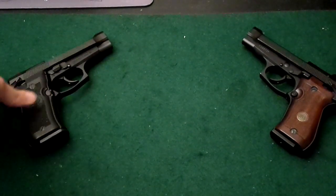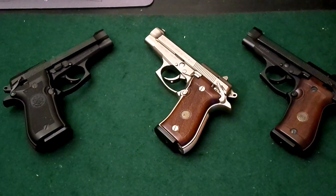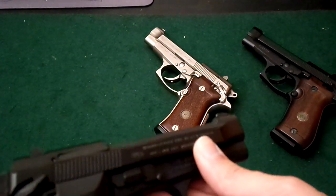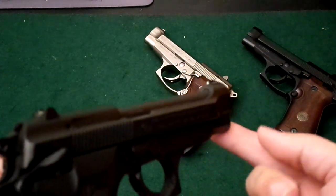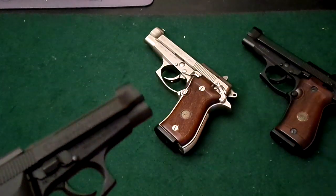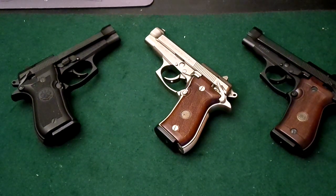You're not going to find these at a rental range anymore, but if you get a chance to fire one, definitely take it — find someone who has one. These are wonderful guns to shoot and still small enough to conceal. One thing I did find out is they have some sharp edges on the slide and pointy areas, so you really need a kydex or hard holster for these if you're going to carry them for longer than a couple hours. A soft holster might get annoying after a while.